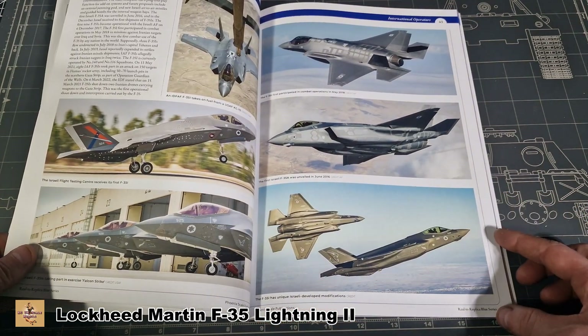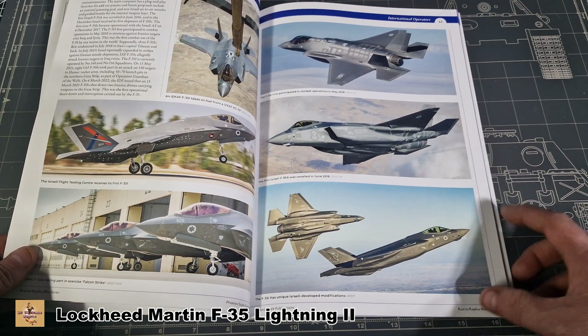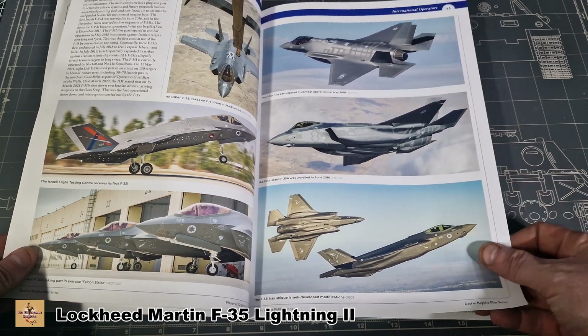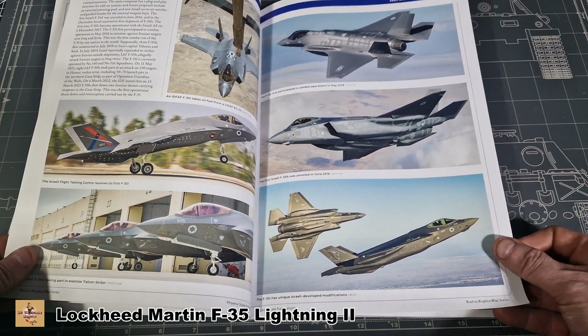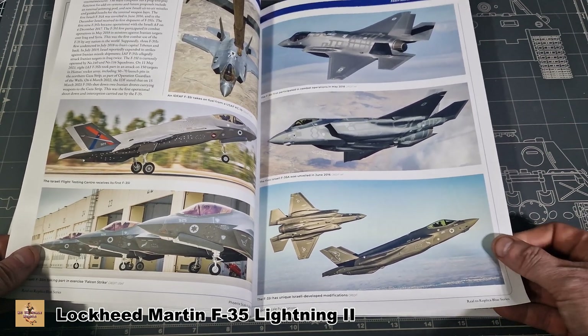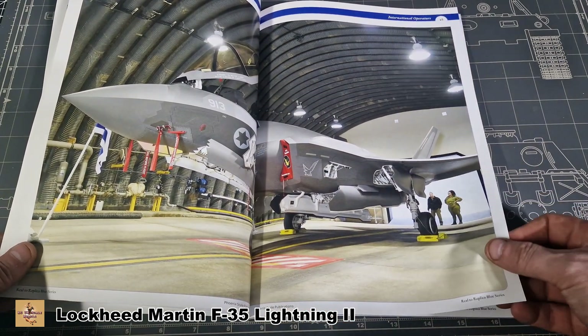Now we have the Israeli version which they call the F-35I, and it talks about how the electronics and countermeasures are slightly different to their counterparts from the Americans and other countries — their electronics are slightly different. Great shot there of the Israeli version.